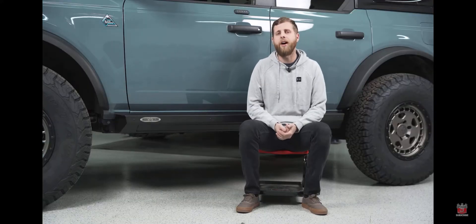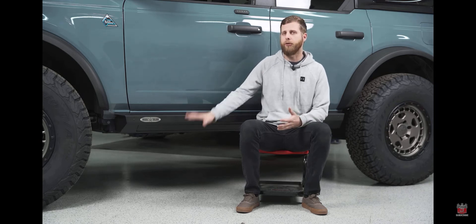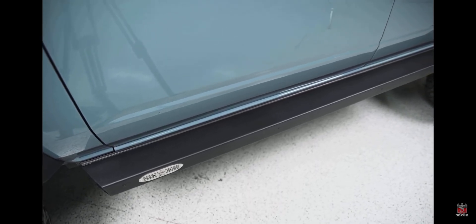The big benefit here is that with a system like this you don't have the drawbacks of just a regular drop step, where you're going to lose some ground clearance and some break-over angle and there's going to be a chance that they'll hang up and catch on the trail. But you also get the benefit of having a true slider and you aren't sacrificing not having a step at all.